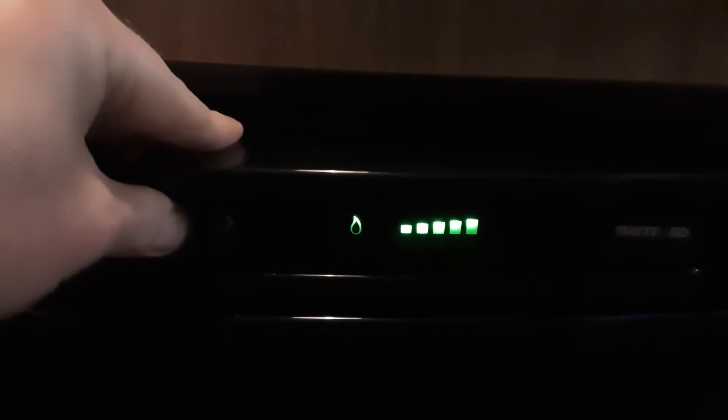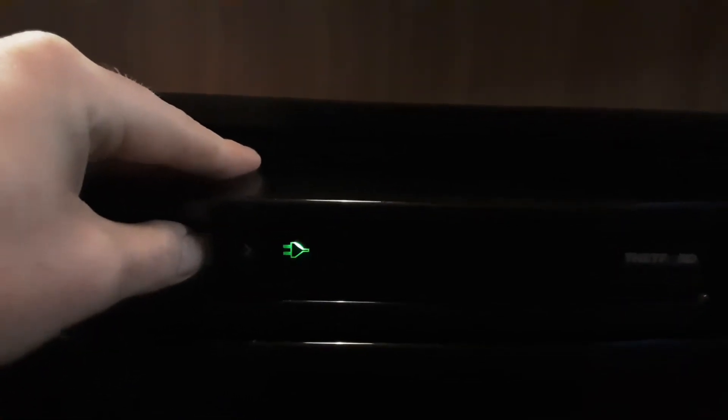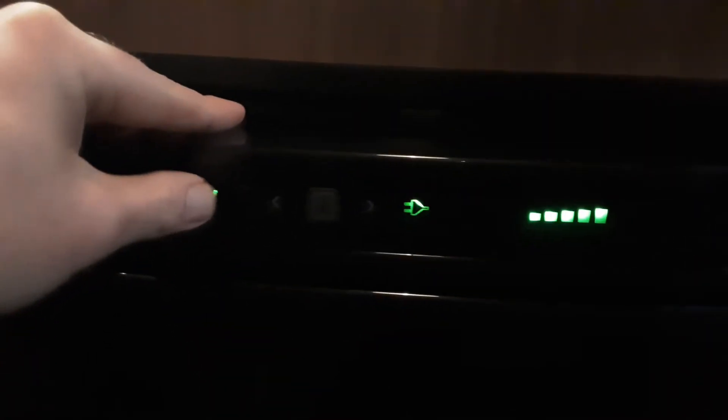If the fridge fails to ignite on gas, it will bleep and let you know. To change the power source, press and hold the grey button then go left or right depending on which way you want to go. If you're towing down the road, you can put it on 12 volts so the fridge works as a cool box - hit the grey button to set. If you're on mains power I'd advise you to use mains as the main power source - hit the grey button to set. Then with the arrows either side of the grey button you can control the temperature of the fridge up or down. Press the middle grey button again to set the fridge. To turn off the fridge, press and hold the power button and it will turn back off.